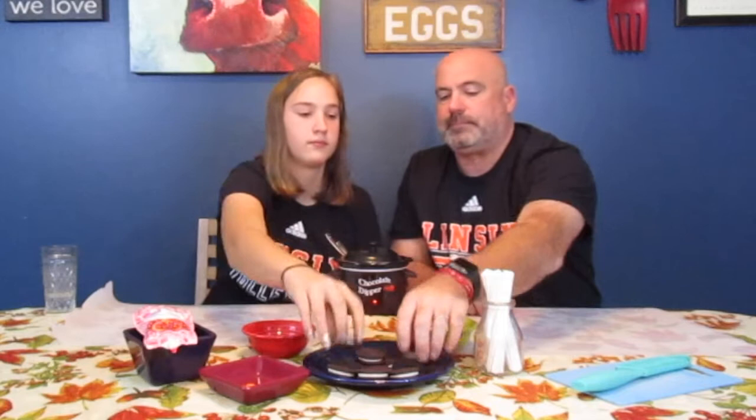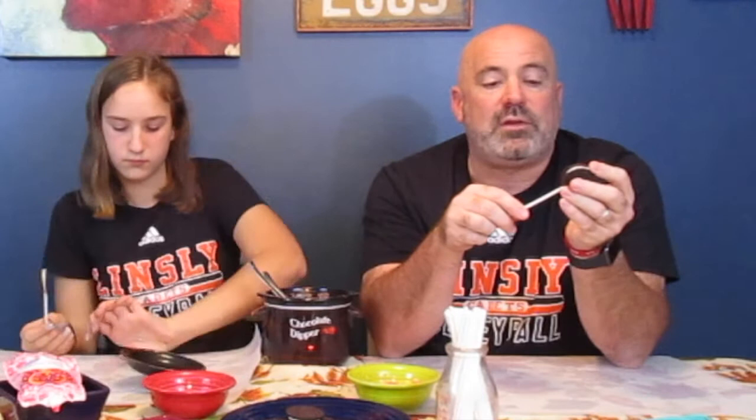First off, grab your Oreo cookie. I'm going to suggest that we put the popsicle stick inside first — that would be a lot easier. We are using double-stuffed Oreo cookies because it makes it a little easier to stuff things in there. You want to make sure you have a good grip because if you push it in, it will pop off. Whether or not you go all the way through is up to you, but basically that's what you want to do.